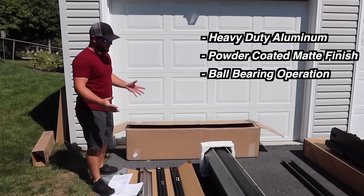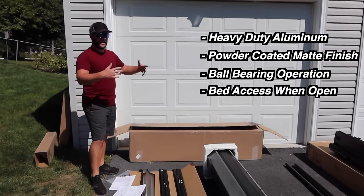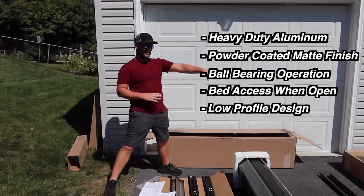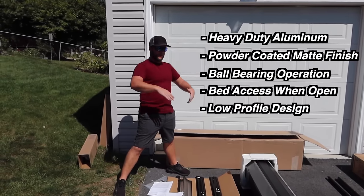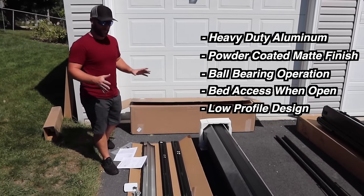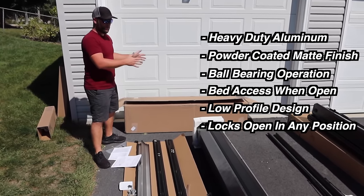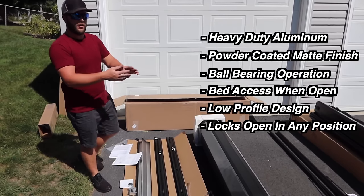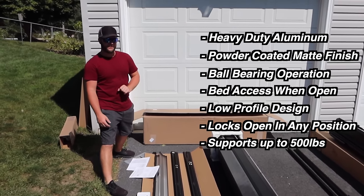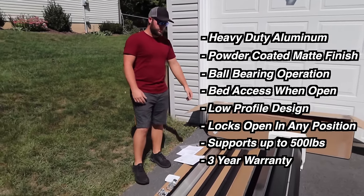It has a smooth ball-bearing operation in the rails. It has nearly full bed access when open all the way. It's not only functional but has a very low-profile design — it looks like it came from the factory. It locks in any position, unlike the other ones where you only have so many fold options. It can support up to 500 pounds, the most of all three.